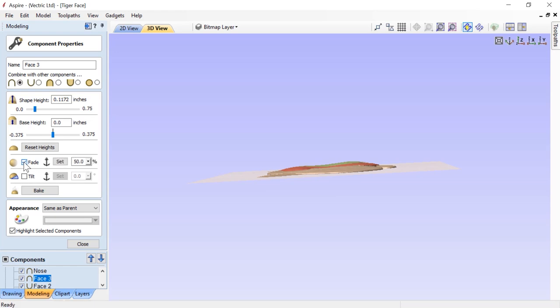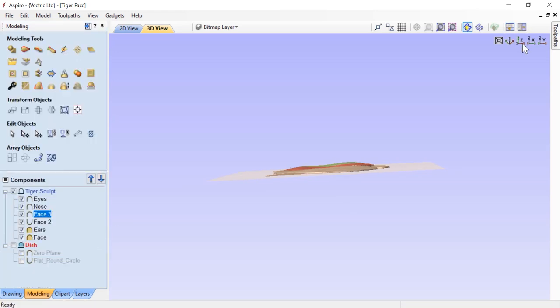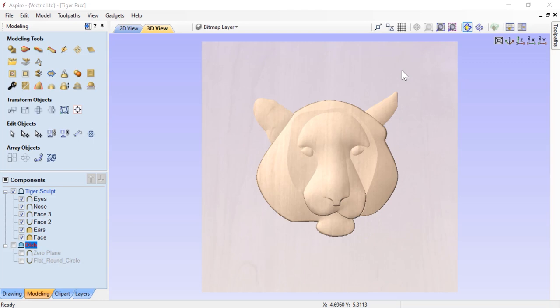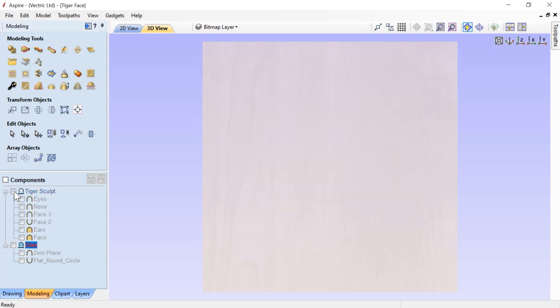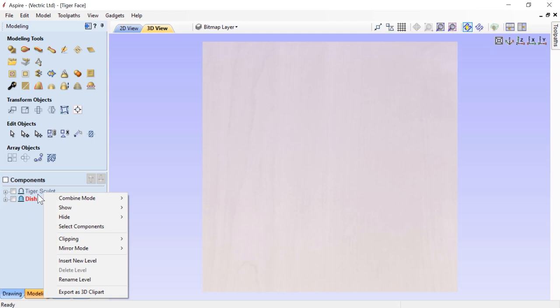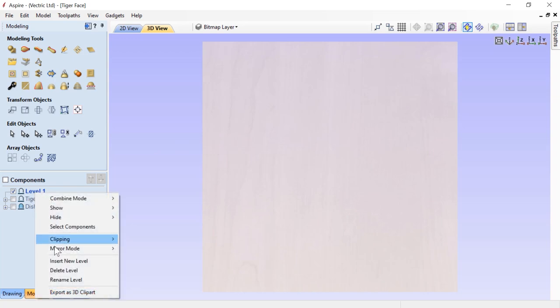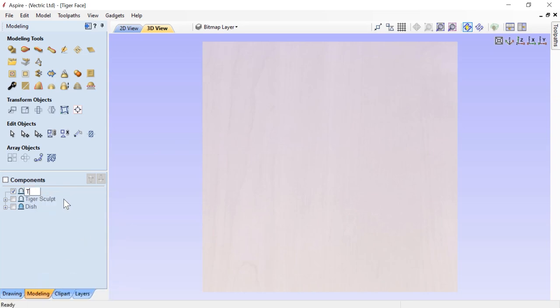The next thing we're going to do is create a 3D texture from the original bitmap. To do that, the first thing we're going to do is create a brand new level for that component to sit on. We're going to deselect our tiger sculpt, right click on either one of these two levels and choose insert a new level. We'll rename it tiger texture.